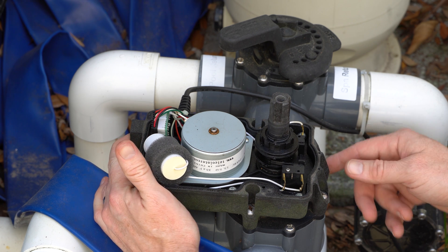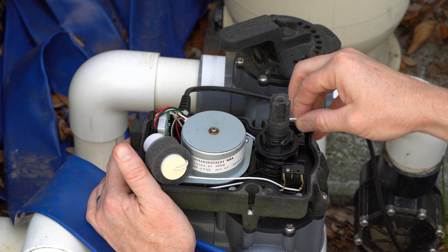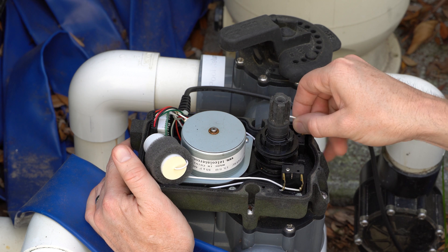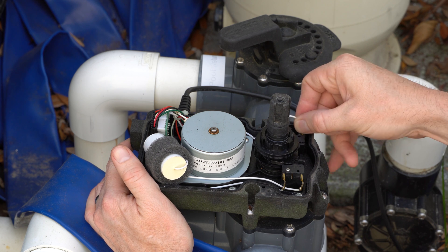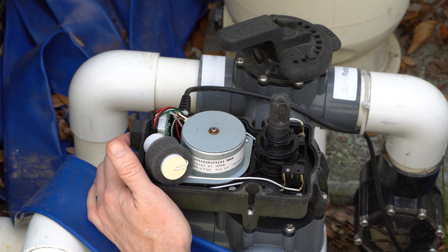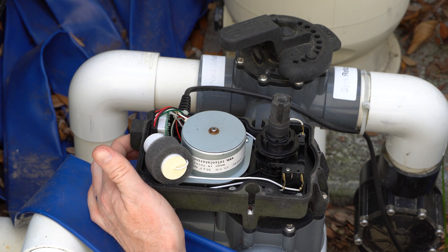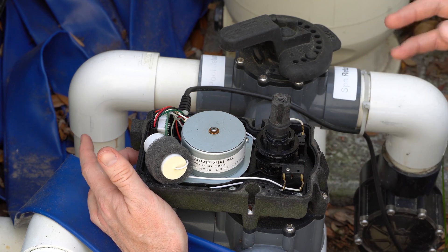I might actually have two bad limit switches. Getting it to the middle, I should be able to tell by flipping it up and down which direction is bad, because it should stop when it gets to each side. You can see it's going to push past that limit switch — so this switch is bad. And it's not going to go back to the other side either, so that switch is bad too. We're going to have to replace both switches.